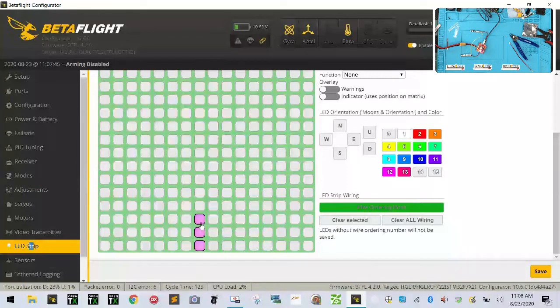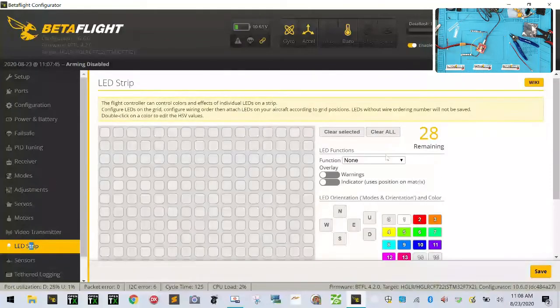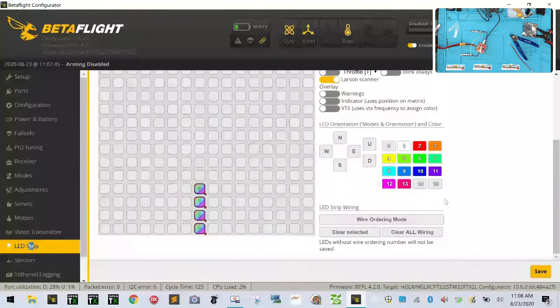Put one, two, three, four — so it's going to go from zero to three. Those are the LEDs that match the four LEDs on your strip. Then you can just highlight the ones that you want right here. What I did is I put the Larson scanner — so I'm going to drop down to function and go to color and select Larson scanner.